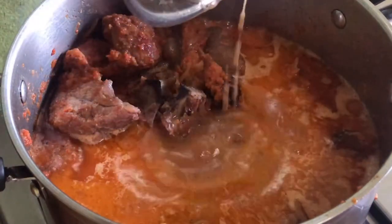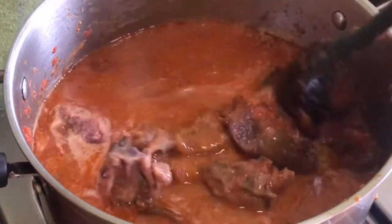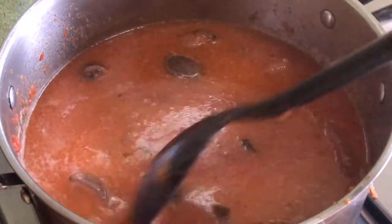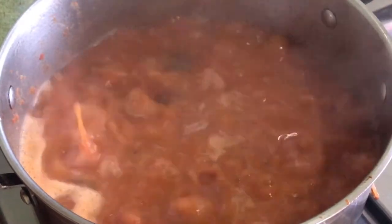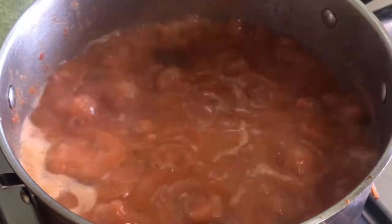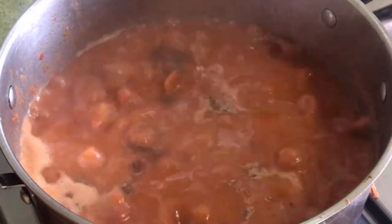Give it all a good mix and let it boil down. The pot has been boiling for a while and as you can see the jansa has started reacting — the soup is getting thicker. Now go ahead to add in your ingredients: add in some white pepper, then some pepper.